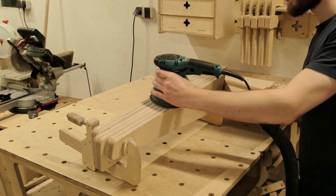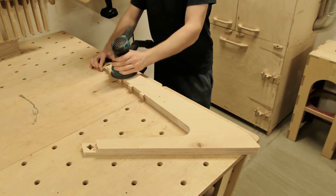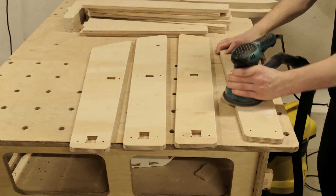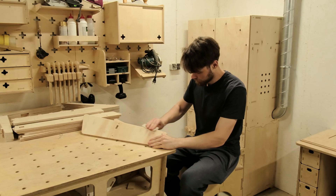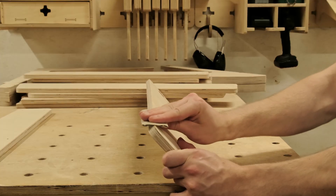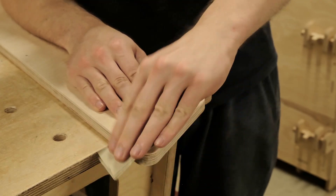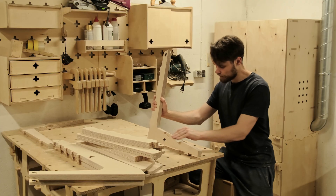It is important to read up on the requirements for the finish you are using for your build. For example, if you are using too rough a sandpaper, it might be noticeable after the finish is applied. And if you are using higher grit sandpapers than needed, you might be doing extra work — and it actually might not be the best option, since the finish might not stick to the surface as well.